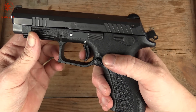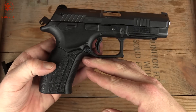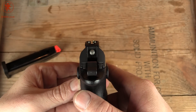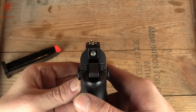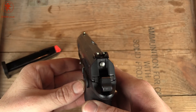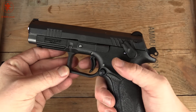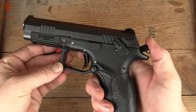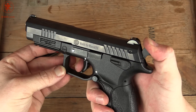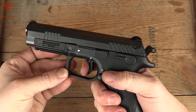It's a polymer trigger, ambidextrous controls, and your sights are rather narrow by some standards. That makes for more precise shooting — you've got to take your time a little more, but more precise. This has a safety, so you can carry it cocked and locked. Or you can gently de-cock and go to double action.